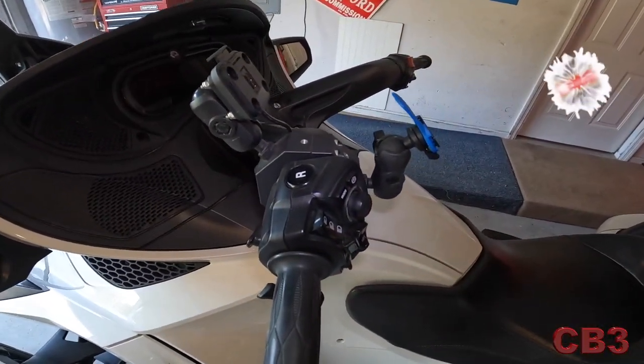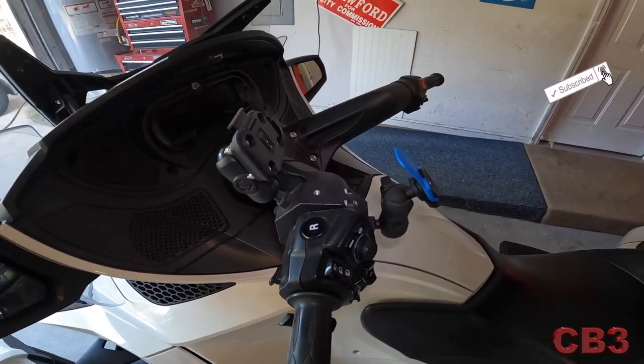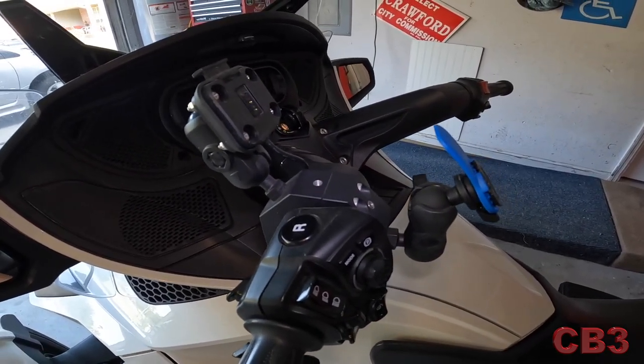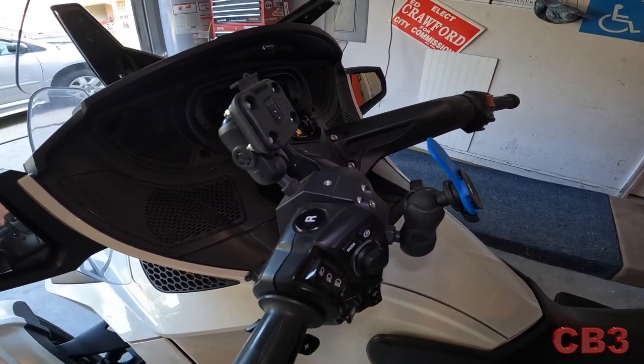We are here beside my 2019 Can-Am Spyder RT. Anything from 2014 to 2019, this is going to work on. This is not the cheapest way to do it, but in my opinion it is absolutely rock solid. I've been thousands of miles on it and I'm very satisfied with the way this works.